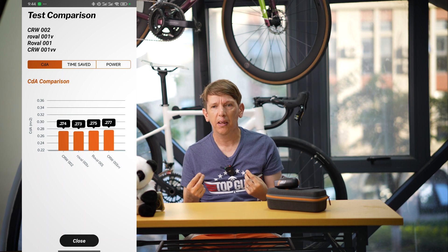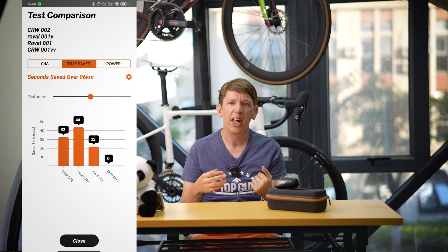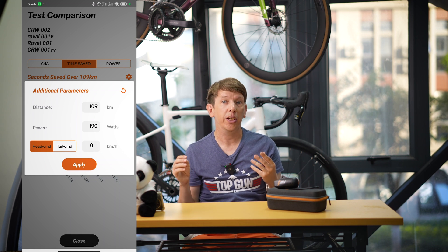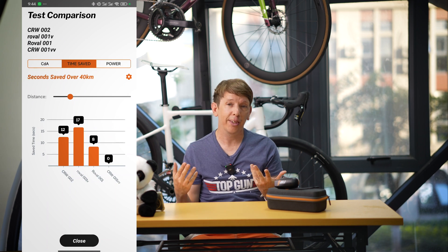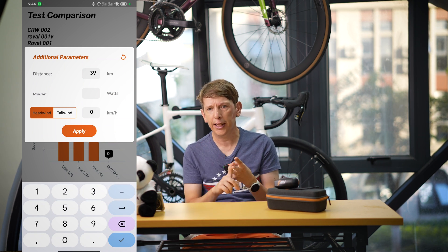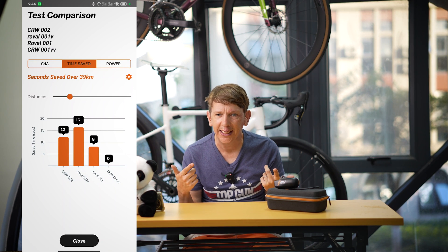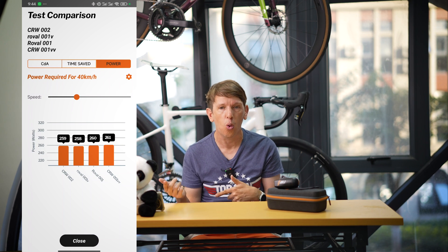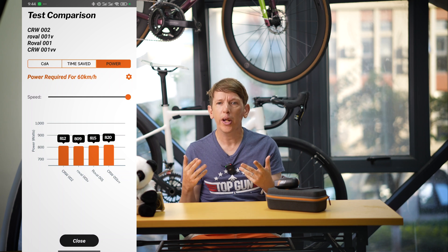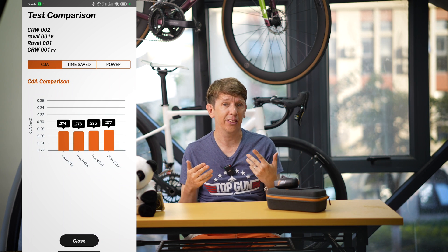The app talks you through testing protocols such as performing out-and-backs over a 3k course, and you follow the instructions on the app during testing. The important thing is that when you're testing you only change one thing at a time — so for example if you're changing wheels, you've got to make sure you're in the same position for every run, the tires are the same, the tire pressure is the same, etc. Once you've done your tests you can review the results in either the app or on the website, and the app will give you your CDA for each run so you can see what's quicker or display time saved over a certain course.